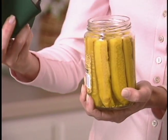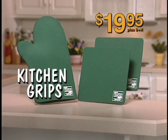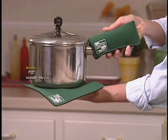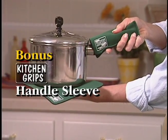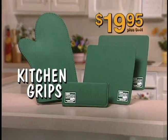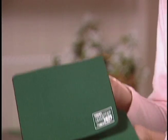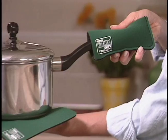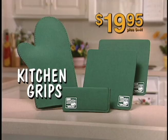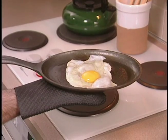This exciting Kitchen Grips collection can be yours today for just $19.95. But wait — call now and we'll also include the pan-perfect handle sleeve. Kitchen Grips puts a safe handle on any cookware. This complete set — the Kitchen Grips oven mitt, two multi-purpose pan holders, and the fabulous handle sleeve — all for just $19.95!